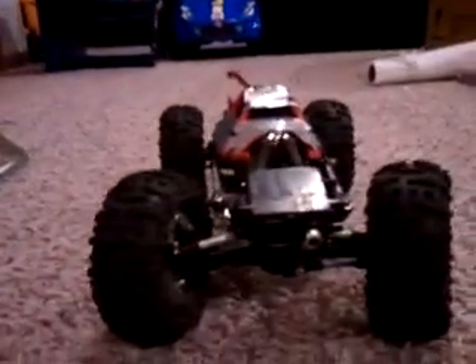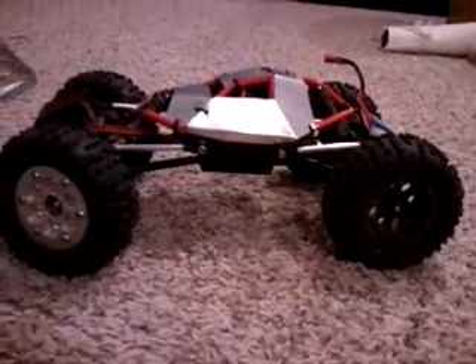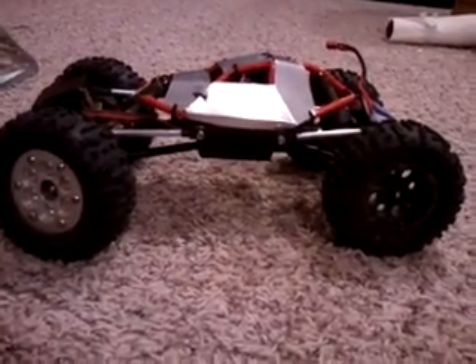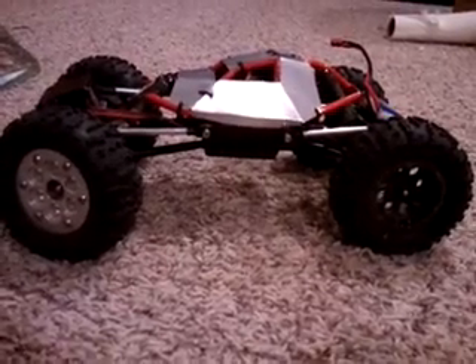This is my first vehicle that I've ever been able to comp with. I haven't tried this chassis yet against anybody, but I'm hoping it's gonna be some pretty good competition. See you guys out there.